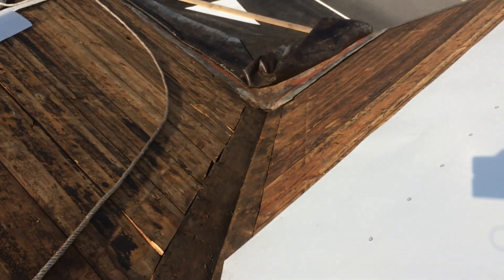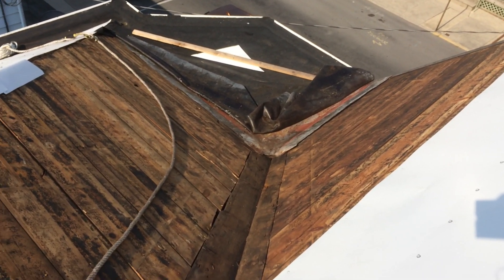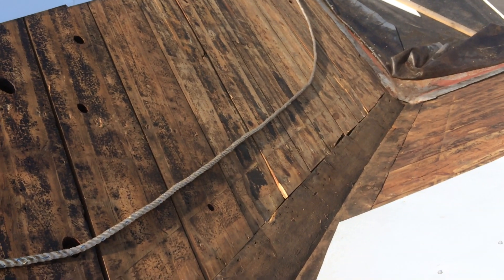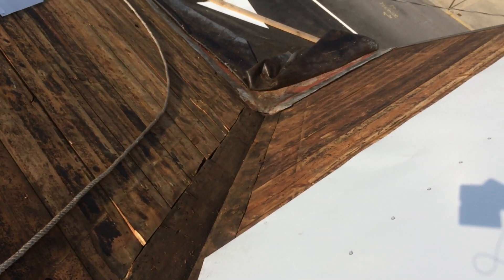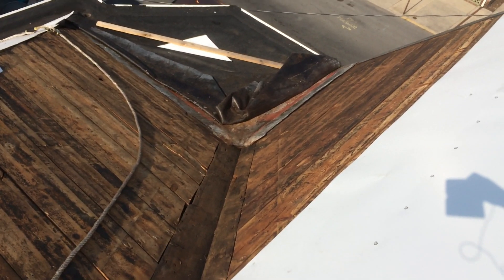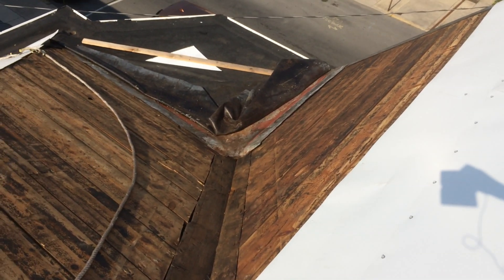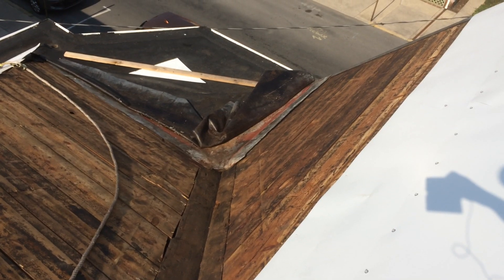I did a bunch of cleanup on the valley here — had to pull out a bunch of scab boards they had on the inside. What a crap job. So I pulled all the boards off, pulled all the nails — reminds me I got to check the other side, I think I got them all — and I peeled back the rubber back there. Fortunately, to my surprise, the metal underneath seems to be pretty darn good.